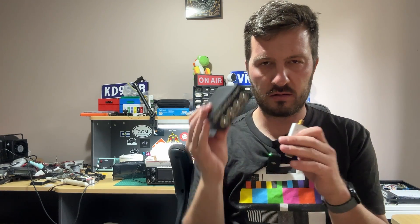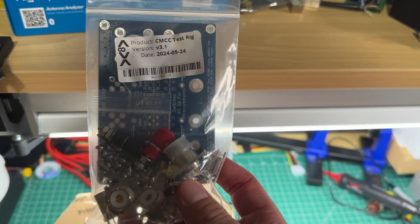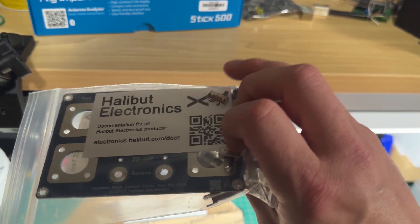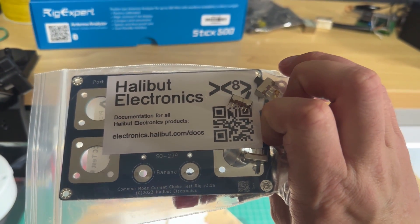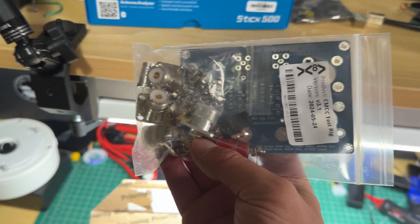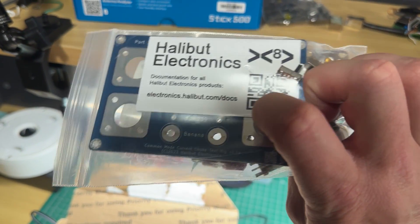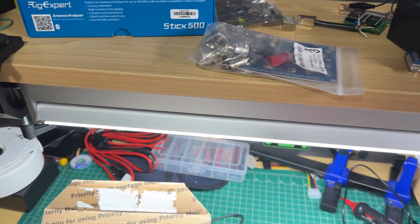This is a CMCC common mode current test rig that I've got to build up. This came from Halibut Electronics. You would have seen a couple of my videos on the NanoVNA and testing common mode currents and testing the chokes. This rig just makes it a whole heap easier, so I've got to put that together.